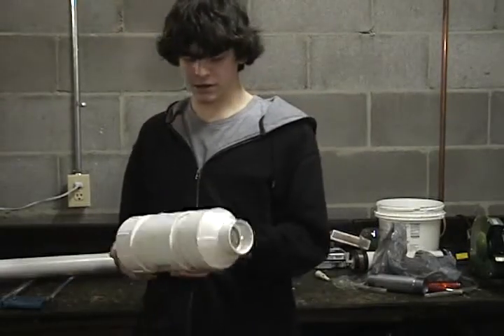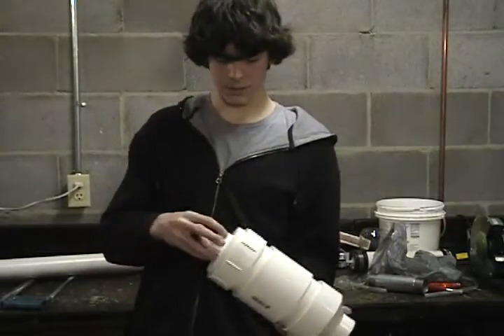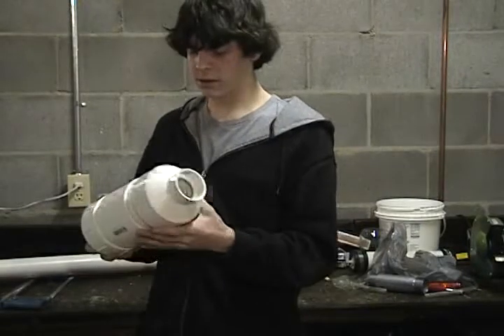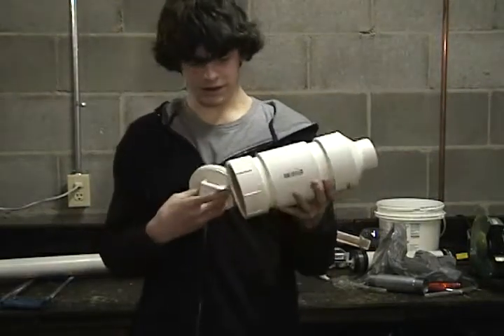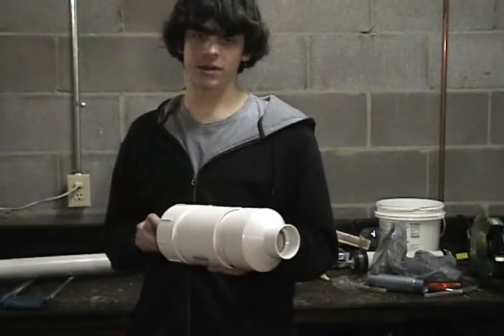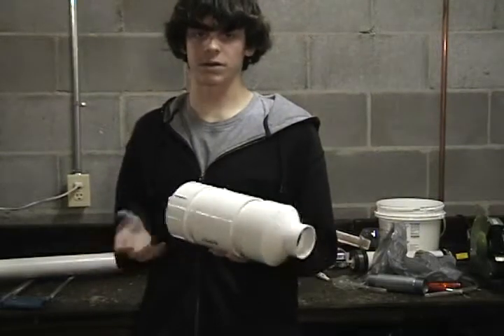The potato gun we'll be using is just your average PVC potato gun. It has a screw cap on the end for putting the propellant in and it has a nozzle on the other end for the barrel. It should be about four inches in diameter and roughly this long. We're not going to go into the exact parts list because it's really hard to find the parts consistently from each hardware store.